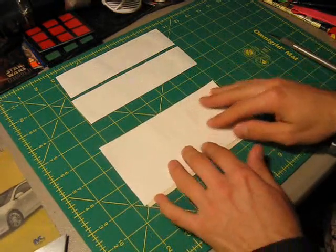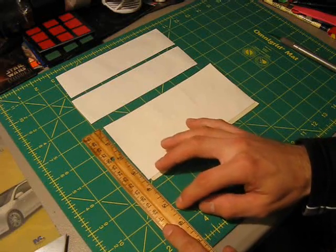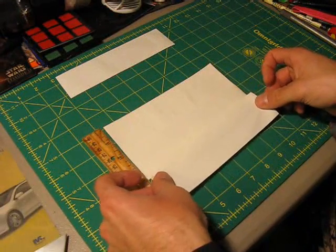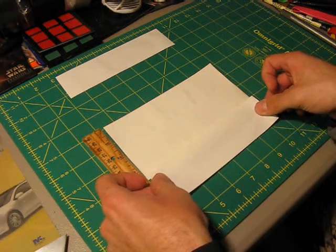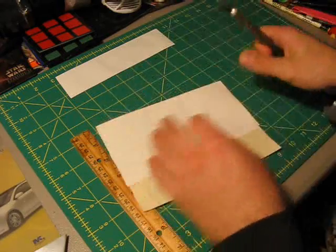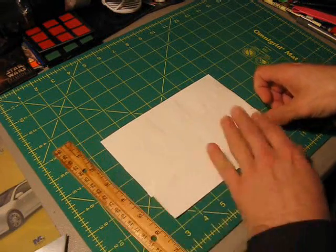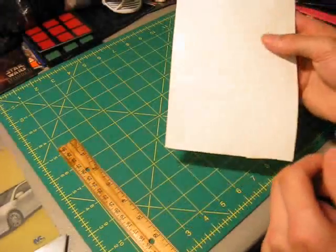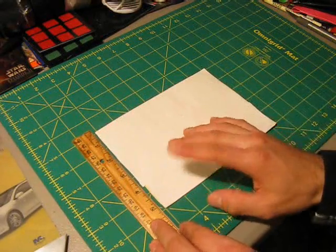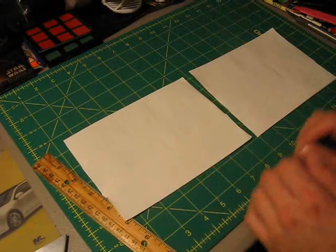Now we have a little bit of the sticky side showing. Take your last two strips and use your ruler to measure down to about five and a quarter inches. Take your fifth strip and bring it down so that the end of this strip ends at five and a quarter inches, and stick that down. Flip the whole thing over, and cover up the rest of the sticky side with your sixth strip, just like that. That's your very first step — six strips of tape, seven and a quarter inches long, making a sheet that is five and a quarter inches wide. Now make another sheet exactly the same way so that you have two of these sheets.